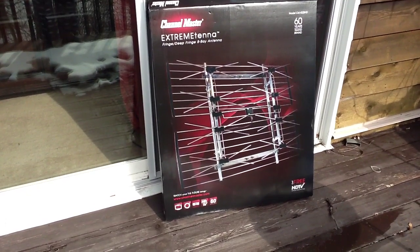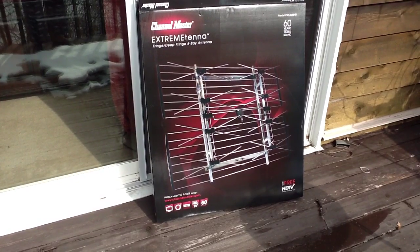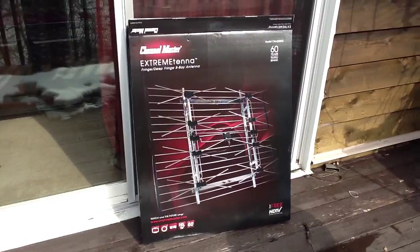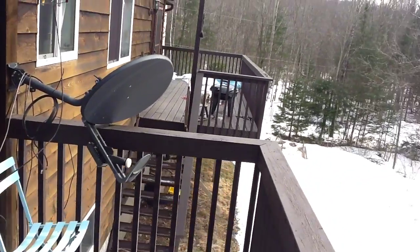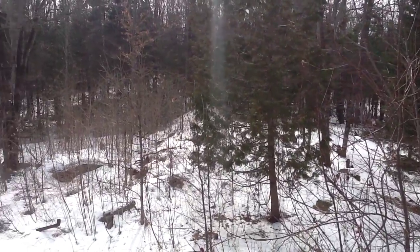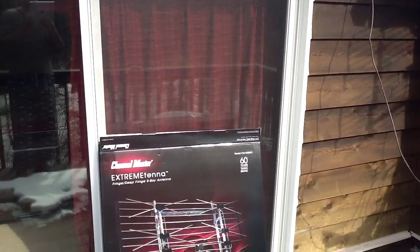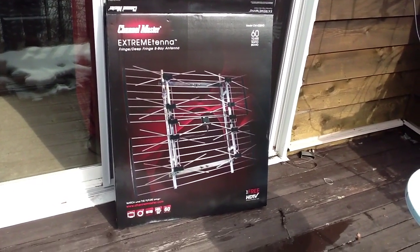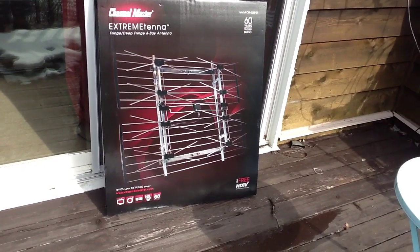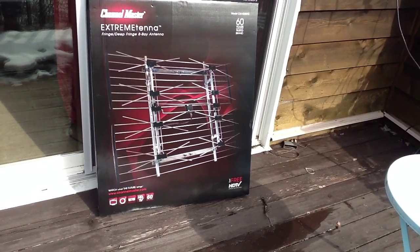This will be some info about over-the-air antennas. I'm at my country house, really in the middle of nowhere in Canada. With a classic indoor antenna I couldn't get anything — just a local channel, and the quality was very bad. So I went on the net and checked out information about either free-to-air satellite or an antenna.